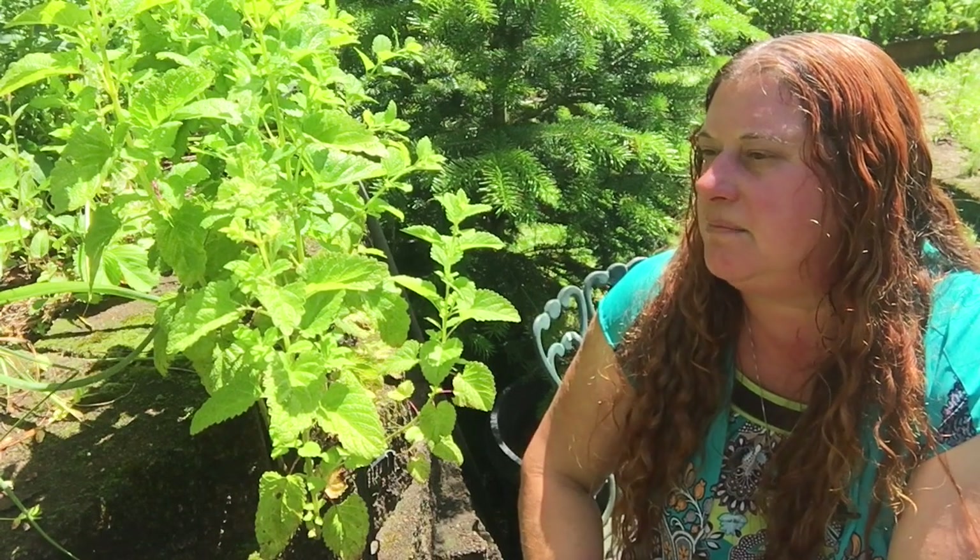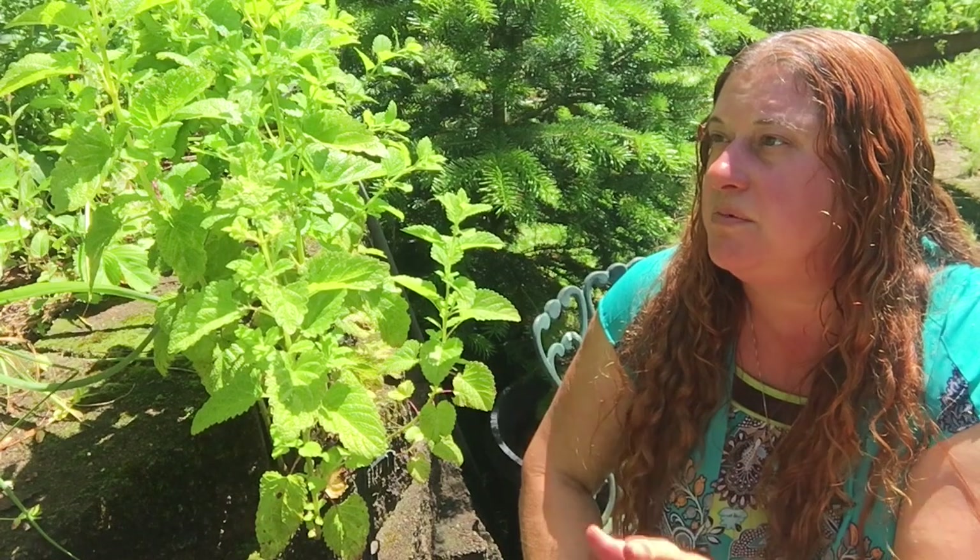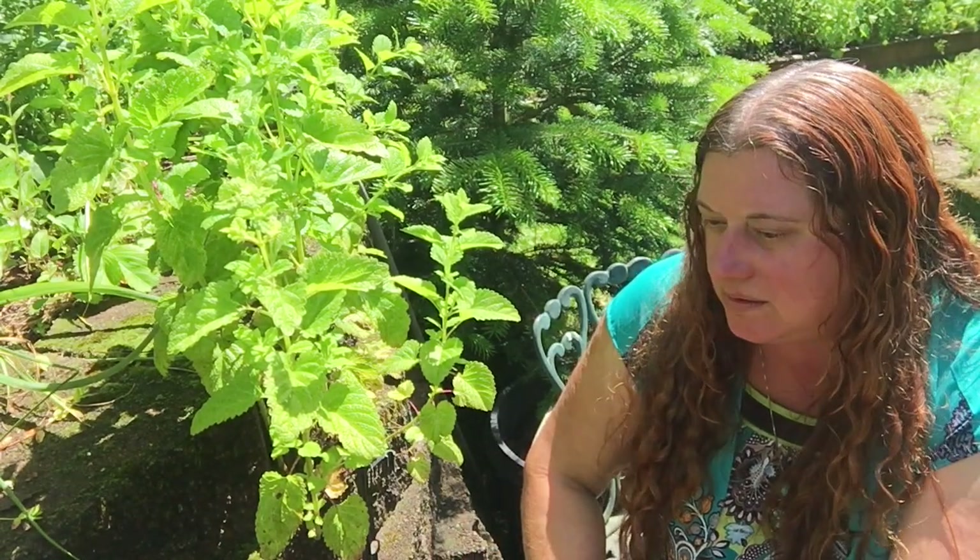Lemon balm is native to Southern Europe, also Asia and Africa. But now it grows almost everywhere. Here in the Pacific Northwest where I'm at, it grows in almost every empty field, every crack, every wall — especially in really sunny locations, especially if they're near water.